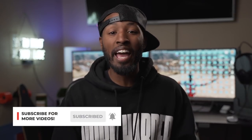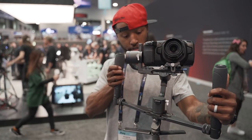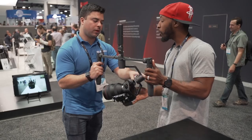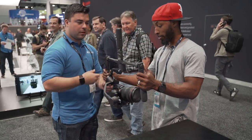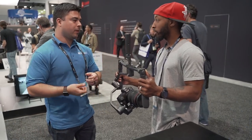In today's video, we're taking a look at this Benro Prototype Gimbal. At NAB, it's not uncommon to see products that haven't technically been released yet, because NAB is where companies get a chance to take a product to the floor and talk to actual end users to get insight on how they can change and update these products to make them the best they can possibly be by the time they come out. And that's exactly what happened when I went over to the Benro booth.